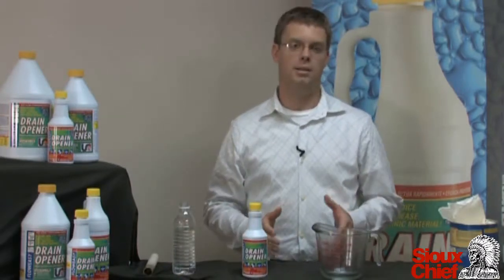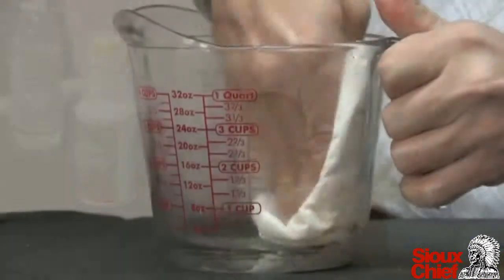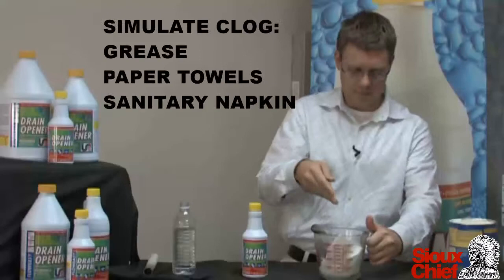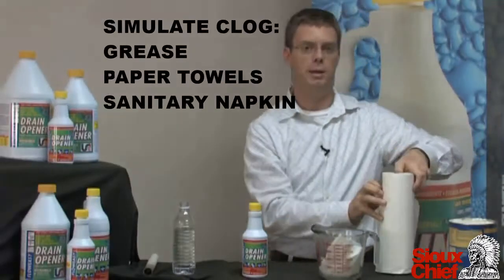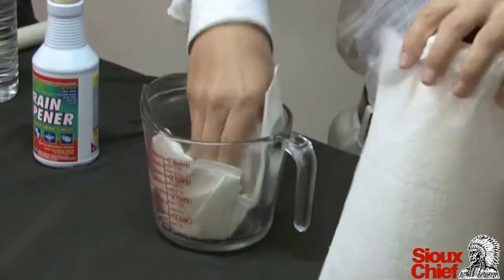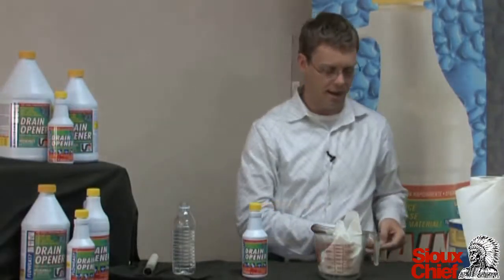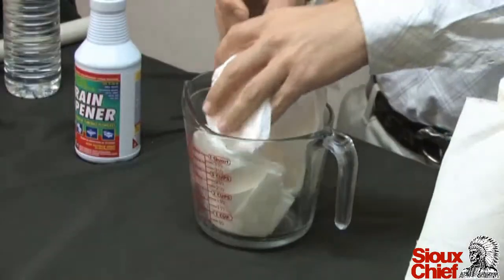What we're going to do is create a clogged drain. First we're going to start out with Crisco grease, smear that around. Then we're going to add a few more paper towels. And just to make things a little interesting, we're going to add a sanitary napkin.